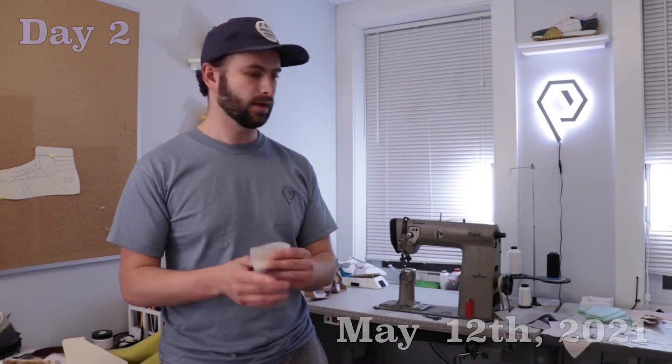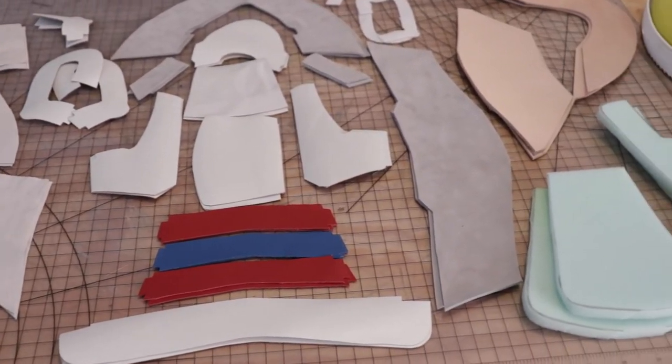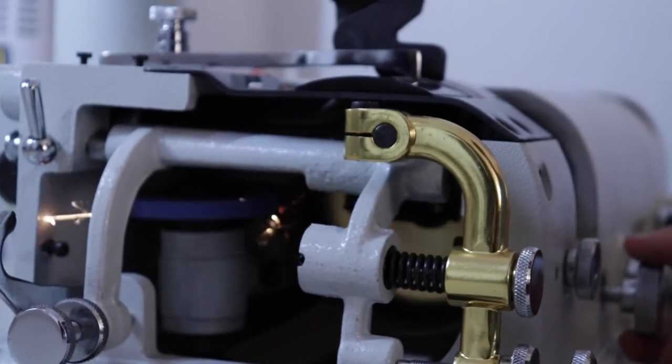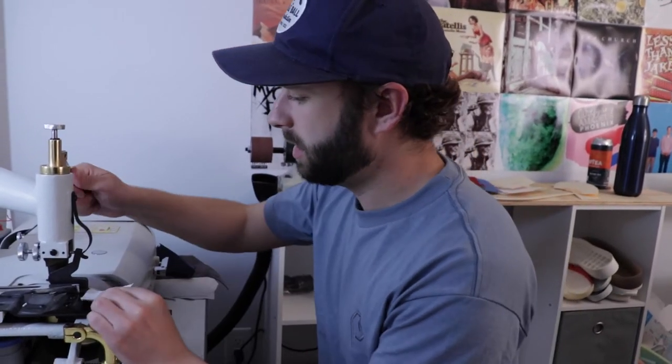Now that the upper is all cut out, I'm working on cutting out the lining. I can go ahead and start preparing all the edges and seams, so it's gonna be a lot of skiving today as well as edge finishing. Skiving is when you take a piece of leather like this and put it through the machine.